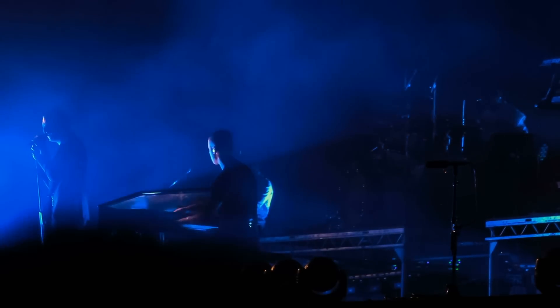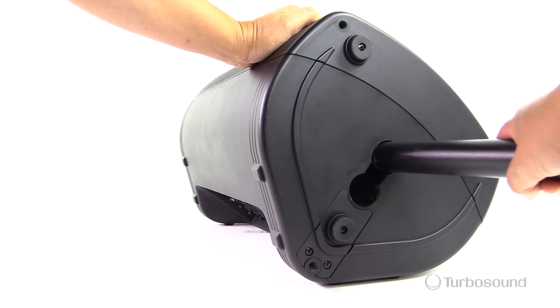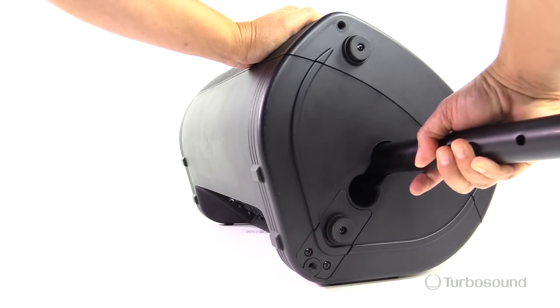That makes it perfect for stage work as a monitor. If you wanted to put this up on a speaker stand, you can do that as well with our 35-millimeter dual angle speaker pole mount on the bottom of the enclosure. This way you can set it flush or have it at an angle to better cover your audience. The enclosure is also ribbed on the outside and inside to eliminate any resonance.